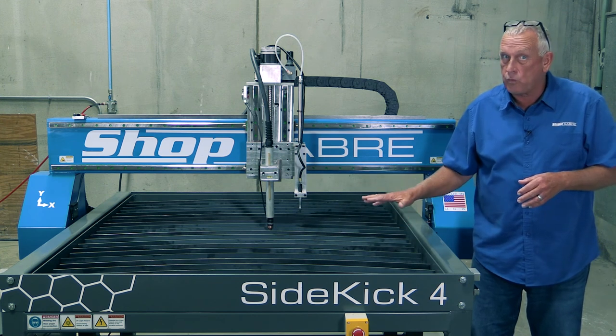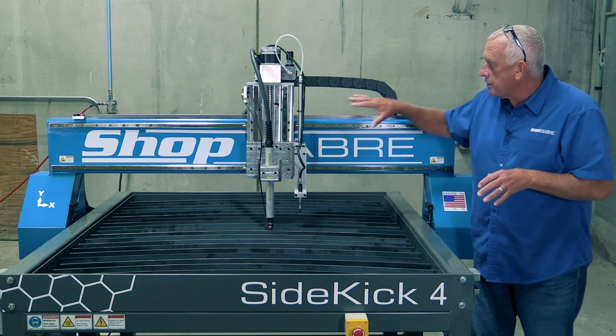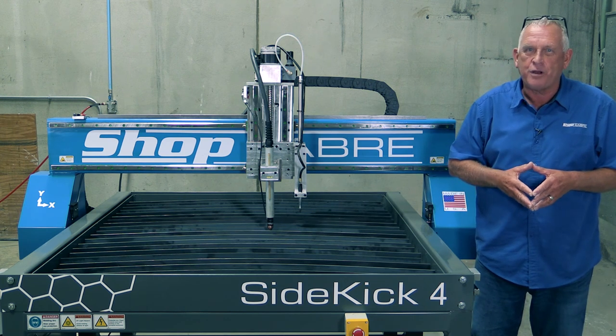Some materials water doesn't work so well for. In that case, we offer a downdraft table. I'm really excited to show you the new features we developed for this machine. If you have any questions, you can contact us at ShopSaber.com. Thank you for watching.